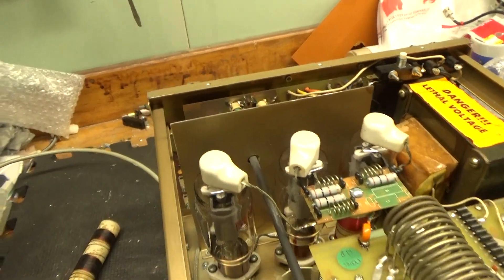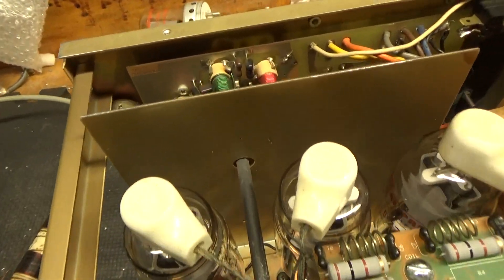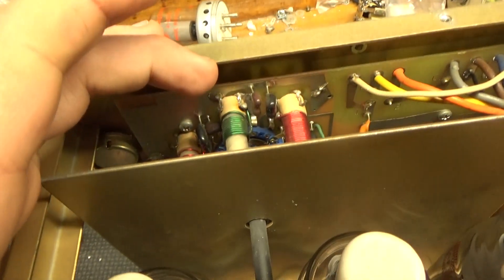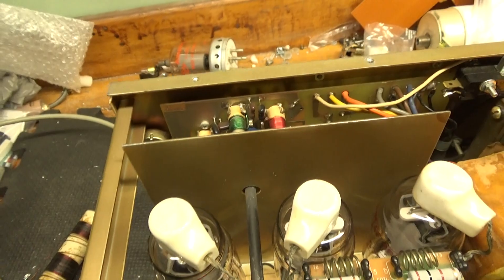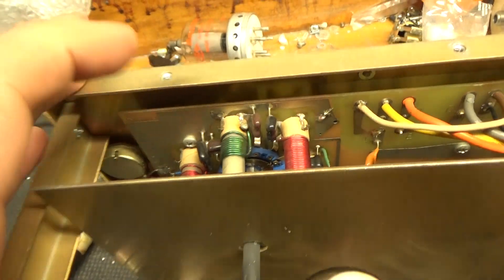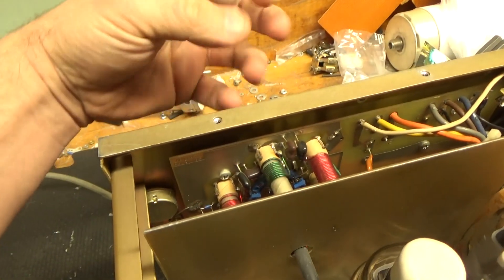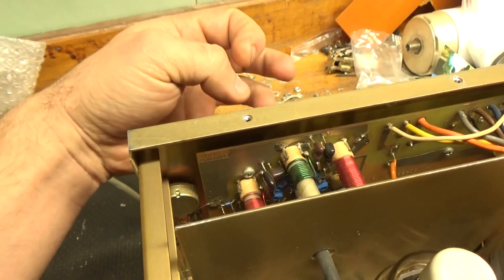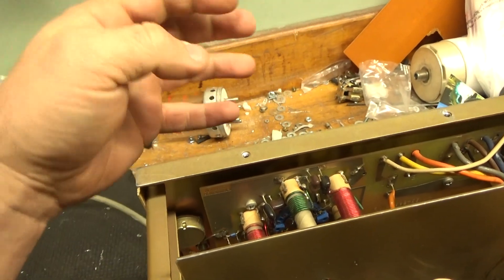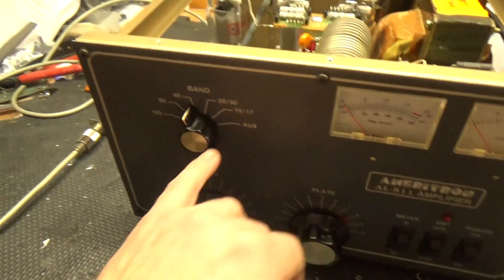The barrel was screwy on multiple bands. Come to find out, the alignment between the output rotary switch and the input rotary switch was off. I've worked on so many of these, I know where it's supposed to be set. So I loosened the screw and aligned the wafer to the proper spot. Still, someone must have gone in with a tool to try to alter the slugs on each slug-tune coil. So I went in and set them properly — now all bands are set properly, all the way from 10 meters down to 160.